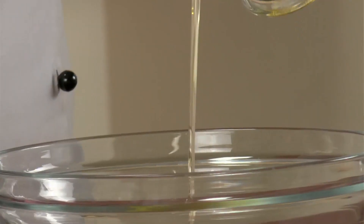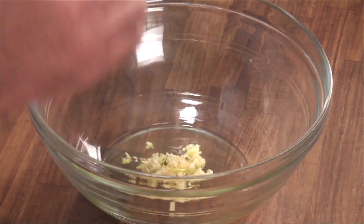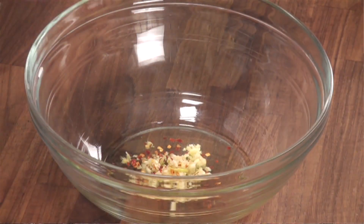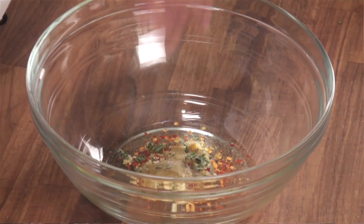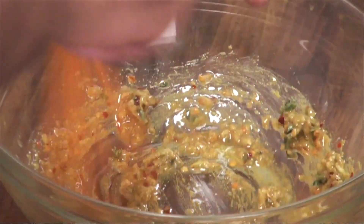So let's start the recipe. First, into a mixing bowl, add some olive oil, some chopped garlic — lots of garlic — some chili flakes, mustard paste, some salt, and fresh thyme. Taking a whisk, we will mix this properly. Now to this, we will add some honey.